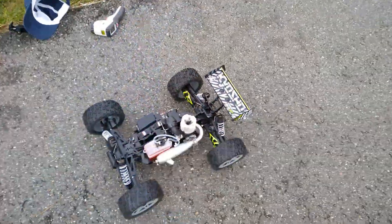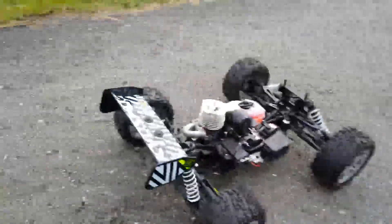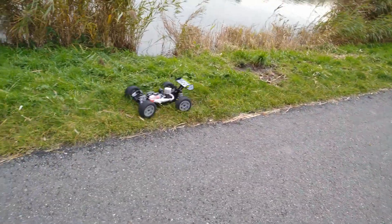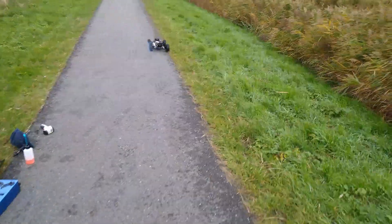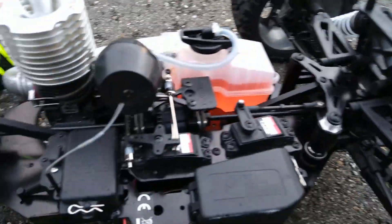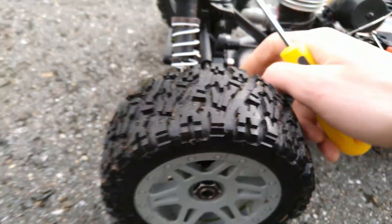This is gonna take a while to fill this thing up. How big is this tank?! It's running — actually running really good right now! It's still way too rich, but it definitely runs better than yesterday already! I think the low is too lean — I probably made the low too lean.